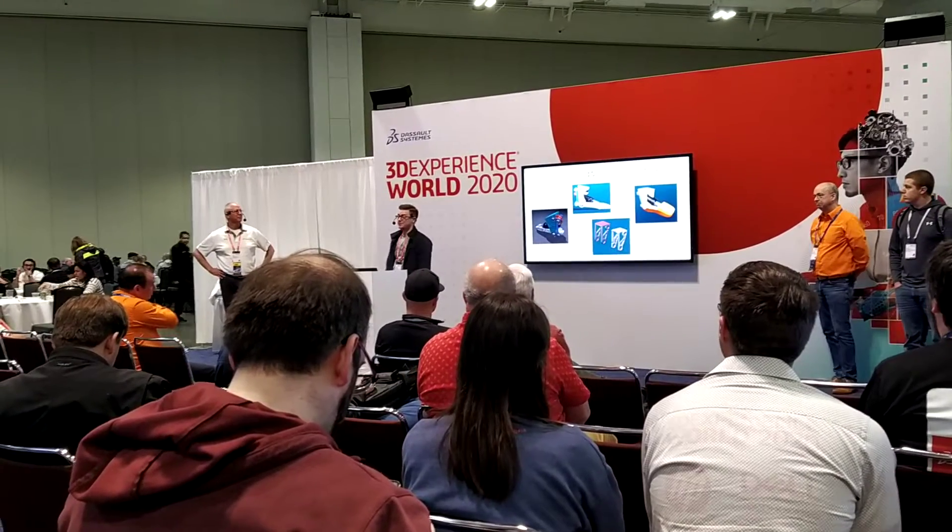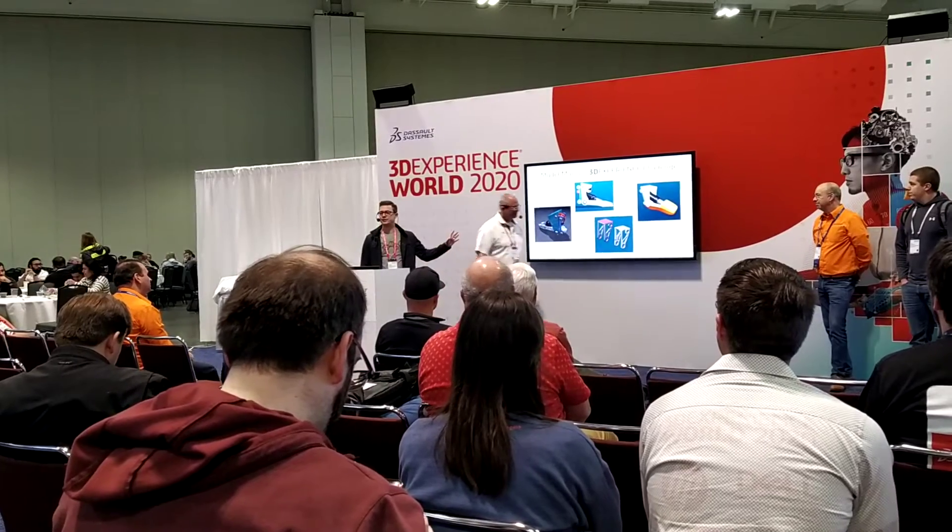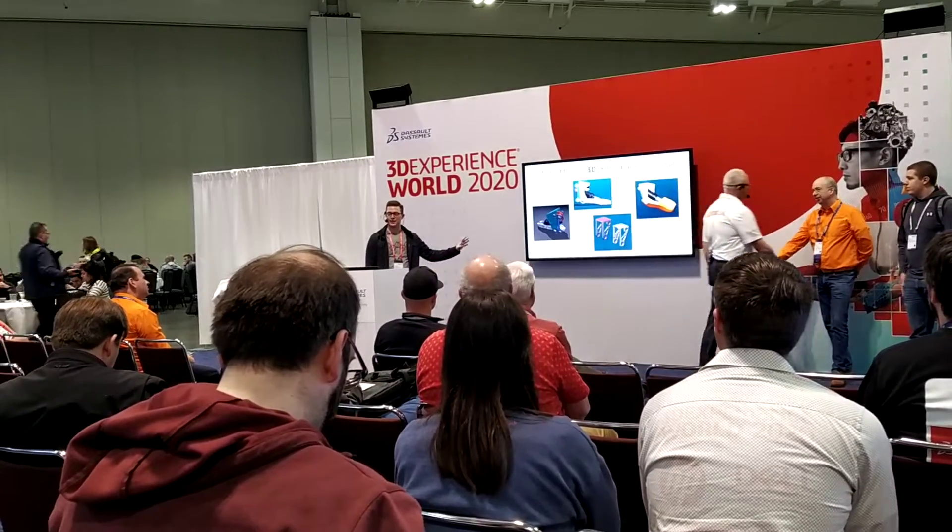We expanded Model Mania this year, like Mark mentioned, by introducing the 3D Experience Challenge. Here you can see these are the honorable mentions — some of the things that you guys created.